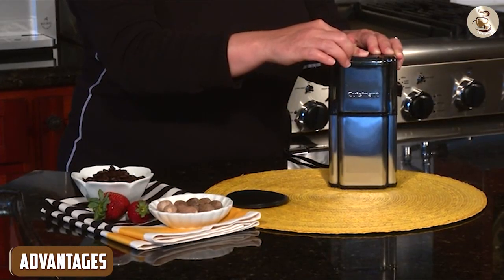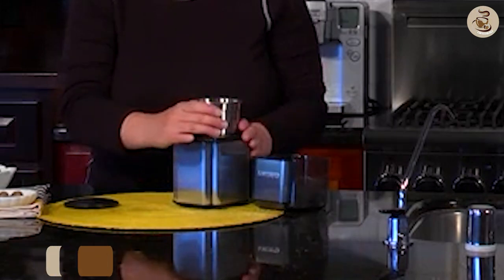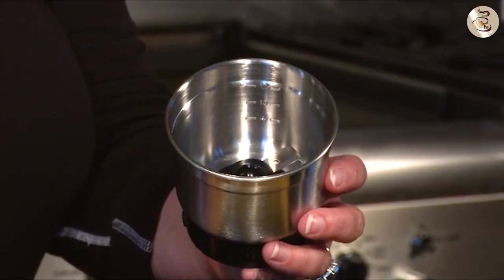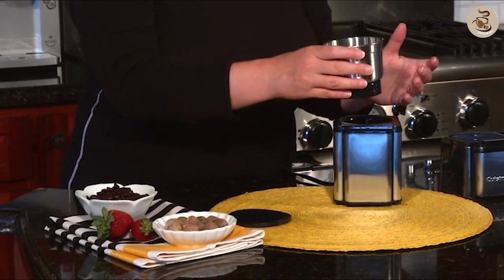Advantages: Large capacity — the 90-gram capacity means that you can grind enough coffee beans for multiple cups of coffee at once. Consistent grind: the stainless steel blades and adjustable settings ensure that you get a consistent grind every time.